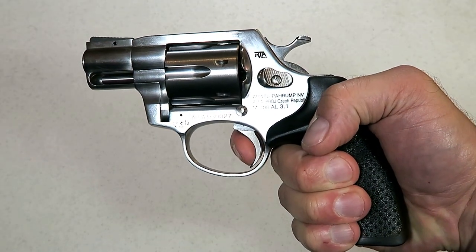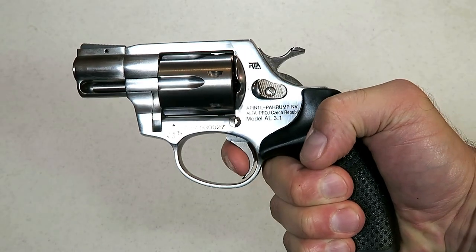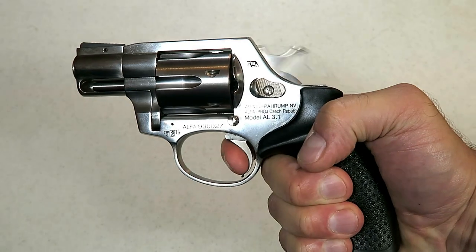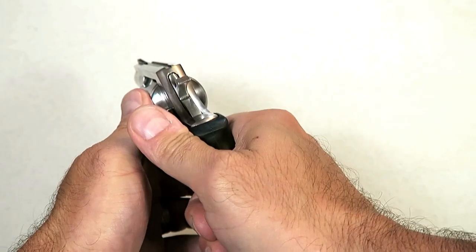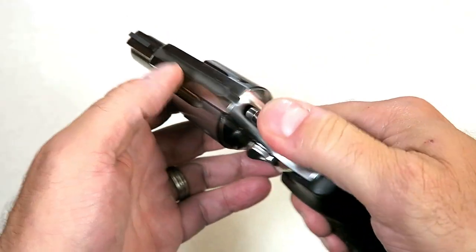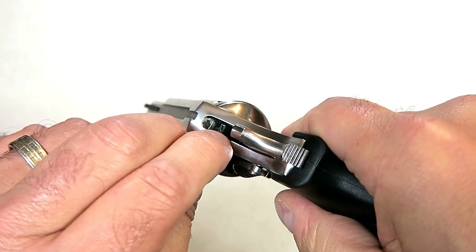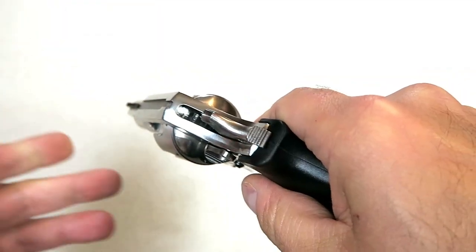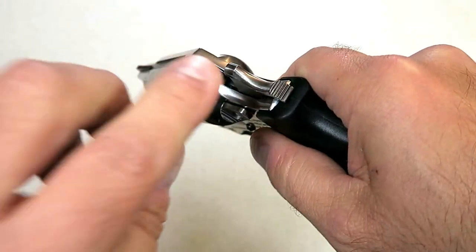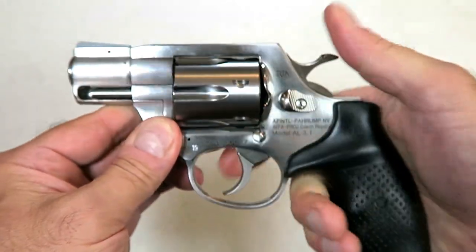It's not quite a feather trigger — you put a little bit of pressure on there — but a very light trigger. Pretty darn nice: once you get that aligned you're just going to tap that trigger and it's going to fire. It does have a transfer bar safety in there. If you happen to drop the revolver, it should not fire — it hits that transfer bar, then hits the firing pin and sets off the round.